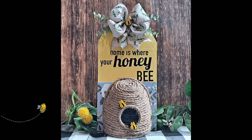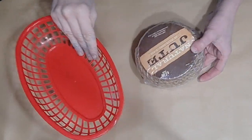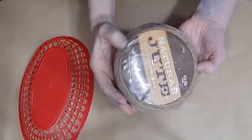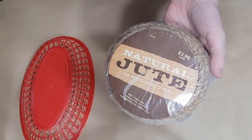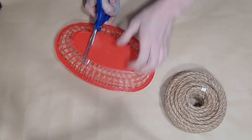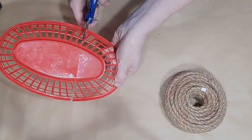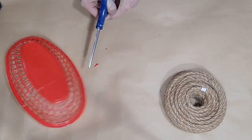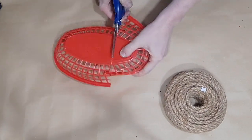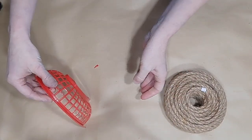For DIY number one, I'm going to show you how I created this gorgeous beehive and sign. I began with one of these little baskets from Dollar Tree — they're for a barbecue and they come about three to a pack. I purchased this jute twine from Hobby Lobby as I found it cheaper; it was $3.99 for a huge roll, but Dollar Tree's rope is about the same size for a dollar.